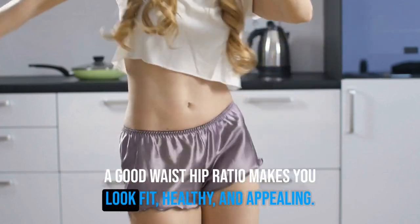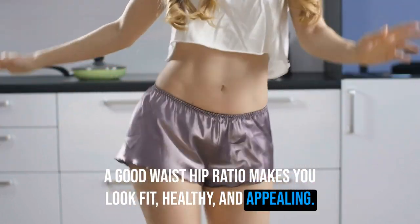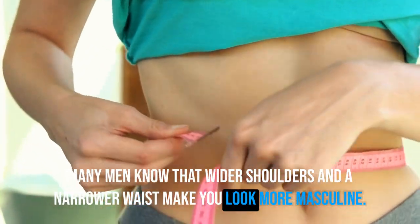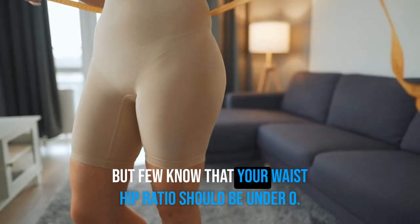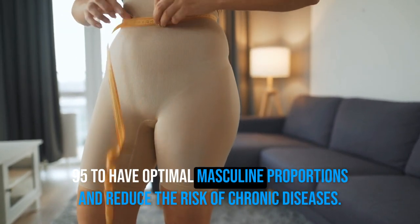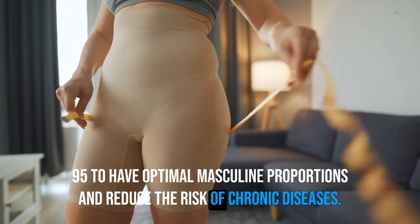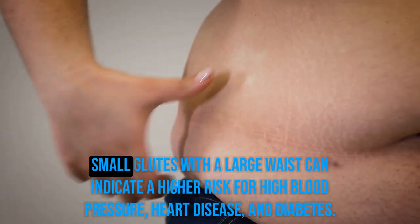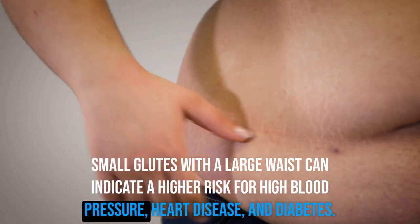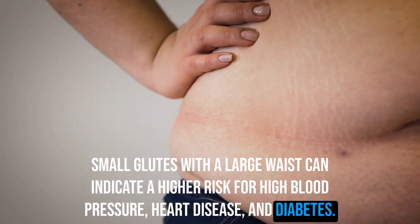A good waist-hip ratio makes you look fit, healthy, and appealing. Many men know that wider shoulders and a narrower waist look more masculine, but few know that your waist-hip ratio should be under 0.95 for optimal masculine proportions and to reduce the risk of chronic diseases. Small glutes with a large waist can indicate a higher risk for high blood pressure, heart disease, and diabetes.